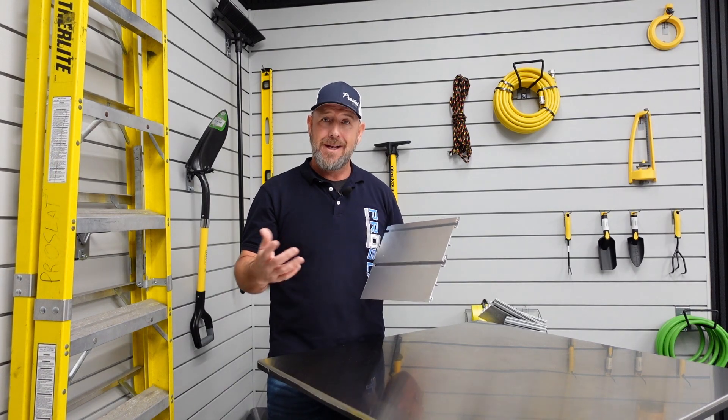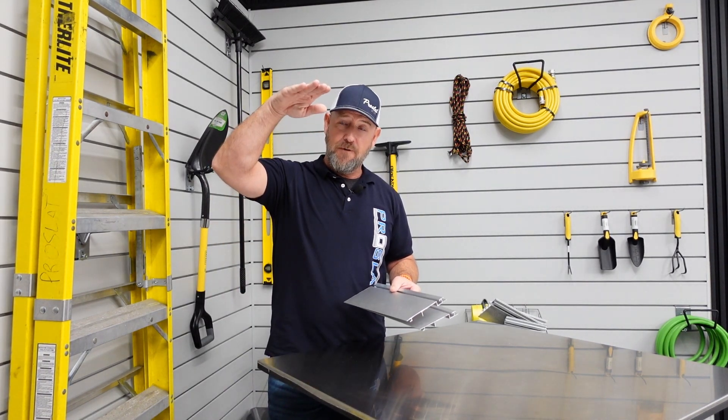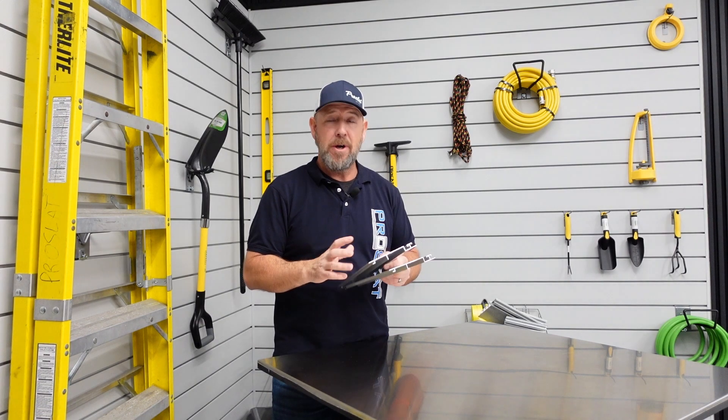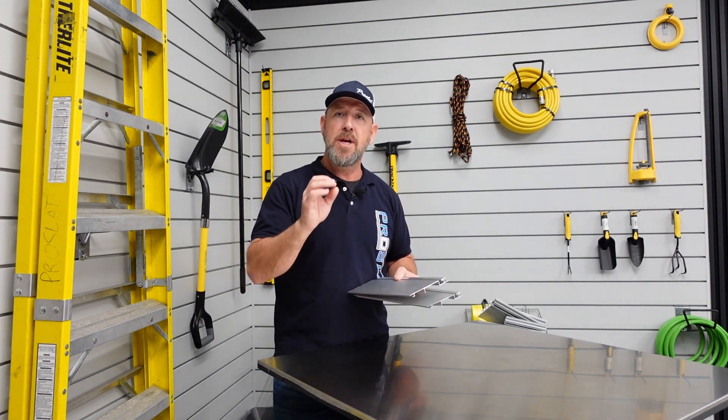They are available in a 4x8 section. What you get is 10 pieces which will be four feet high, eight feet long. All your trims and mounting hardware come in the boxes, and they can be installed pretty much anywhere — often used in backsplashes and areas where you want a really nice high-end finish.